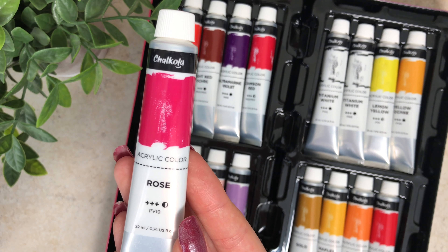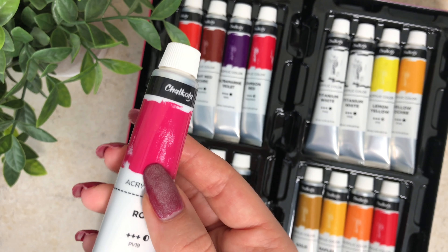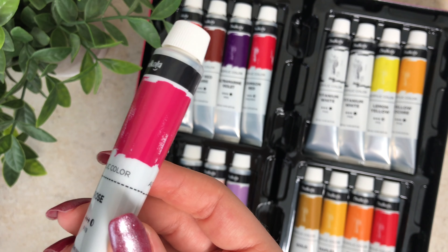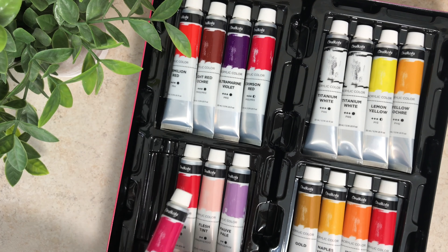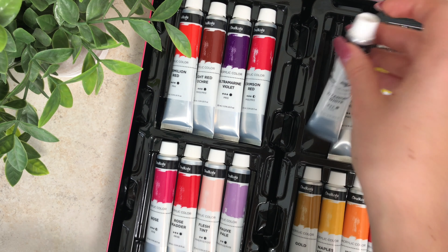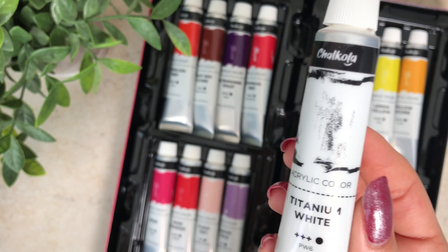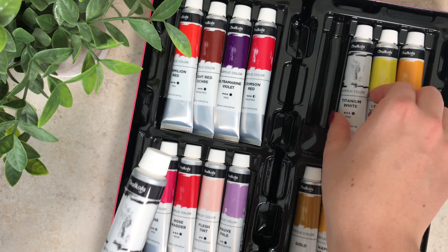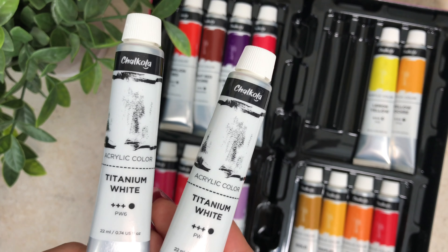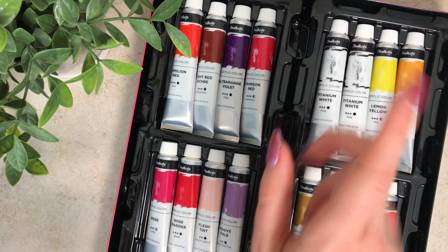I noticed the packaging — the tubes appear to have been painted on, like the paint is scratched away and it looks like it was actually painted on the tube, which I really like. I see the white has some black on it, which you'd expect. I also love that you get two whites, because they obviously know how much white you need. I wonder if they do that for black too — we'll check that out.